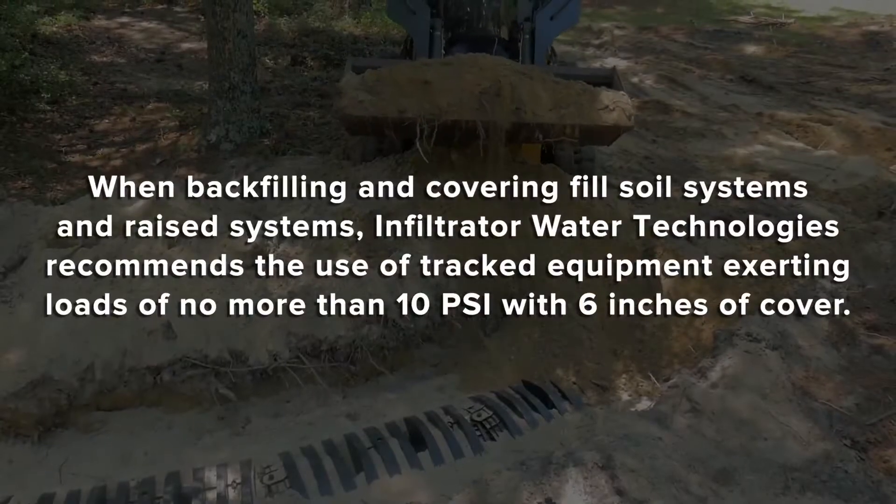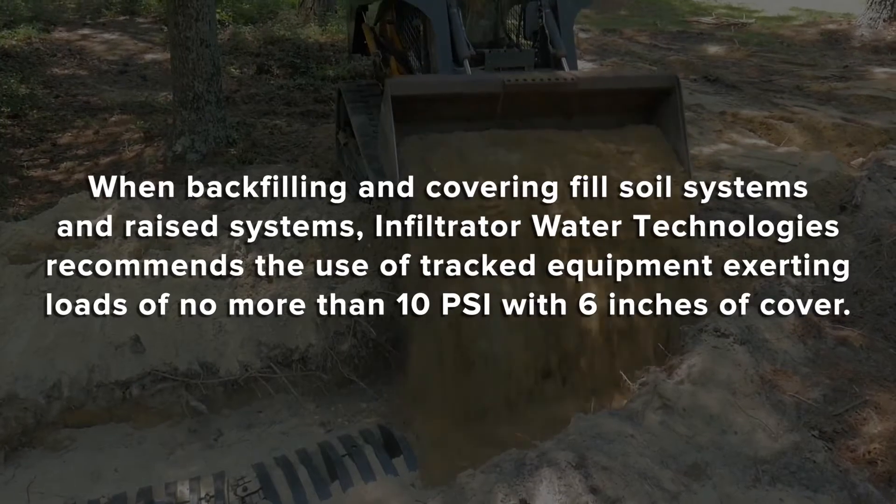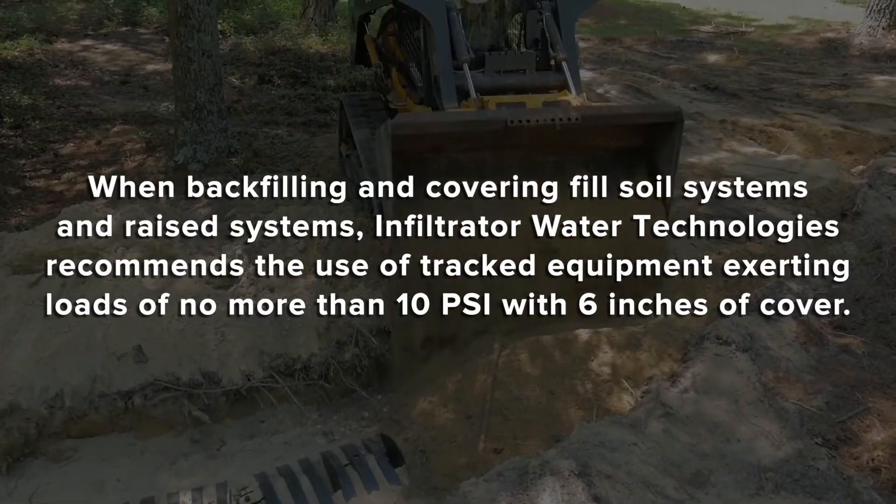When backfilling and covering fill soil systems and raised systems, Infiltrator Water Technologies recommends the use of track equipment exerting loads of no more than 10 PSI with 6 inches of cover.